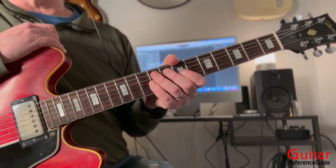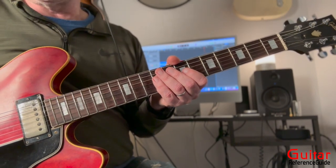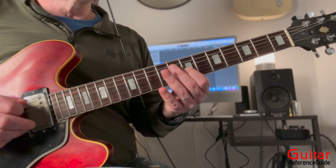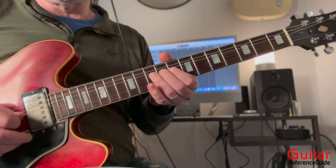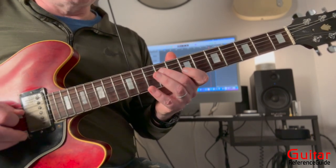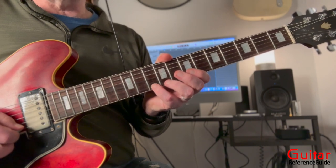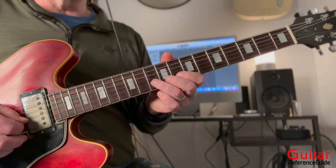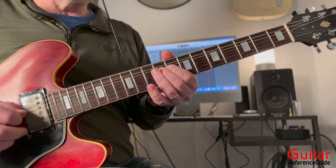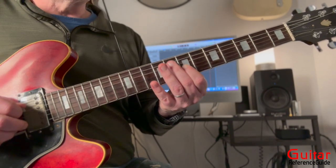Now we're going to move on to lick number three. Ironically, it starts the same way as lick number two — exactly the same, also on the third beat — then the second half looks a little different. Starting the same way on the third beat, coming to the B note, now we jump all the way down to the D note on the high E string. We're still on the D chord — there's the D note. Now we're bending this up a whole step to the A note, release, ten, eight, ten, bend the ninth fret up a whole step, seven, nine, seven, seven. And that would be lick number three.